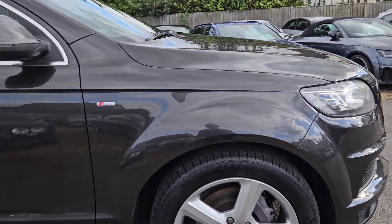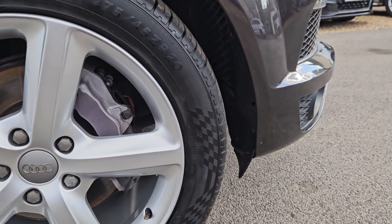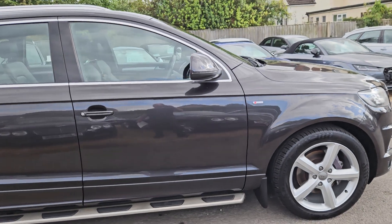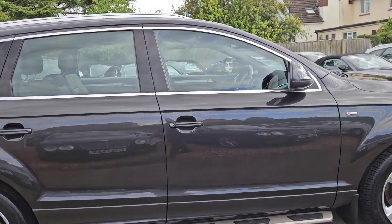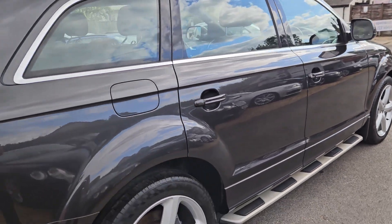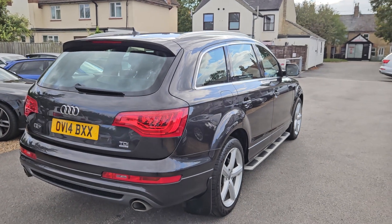Nice size rims — I think they're 19s. Actually, 20 inch. Yeah, I don't think they put 19s on the Q7s. But in nice order — no paint damage, no wheel damage. Really, really well looked after car.